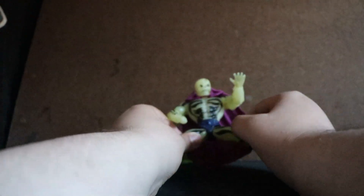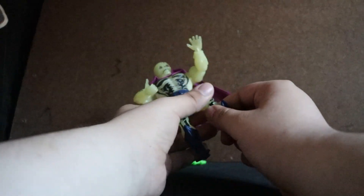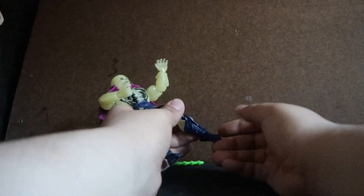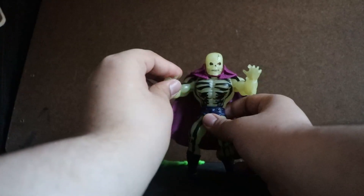Very nice. It has a small rotation in the calf and a small boot cut, if that's the correct way to describe it. The belt can go down and can go up, and it can do a rotation. Knee joints can bend. And that's the articulation of this figure.